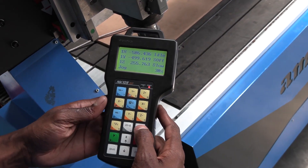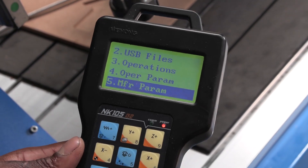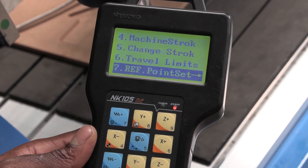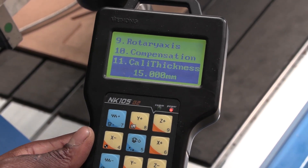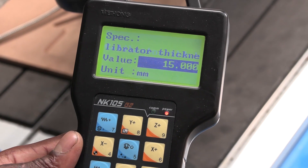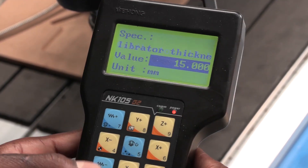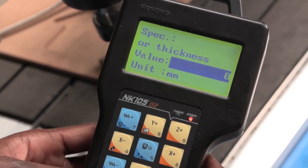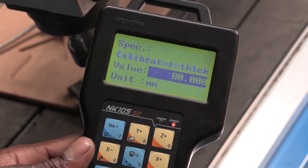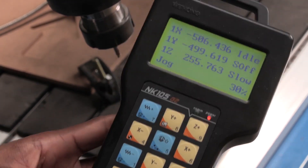To set the tool thickness, go to Menu, then option number five which is Manufacturing Parameters. As you move down the options you're going to see where it says tool thickness. Get in there and first measure your tool pre-setter manually. After you measure it, enter that value and always press OK so that it saves. After that you can exit and home it again so that it remembers this memory, and then you're ready to start using your tool.